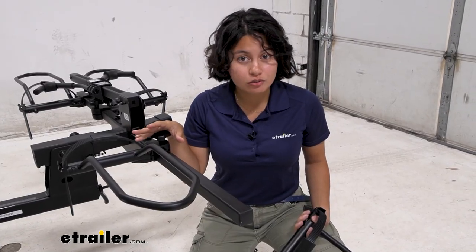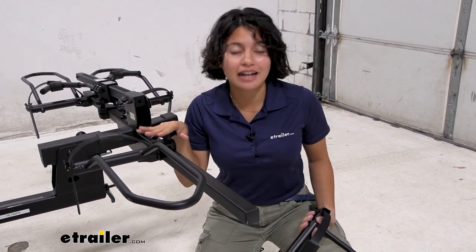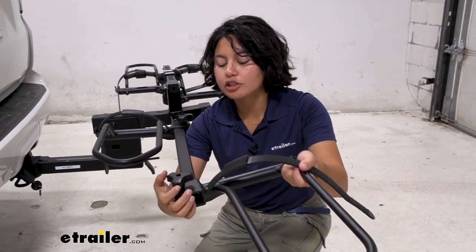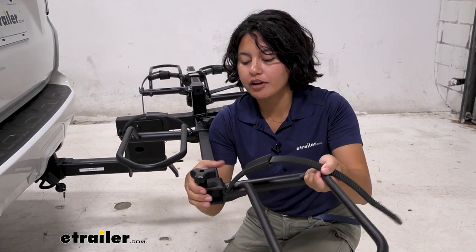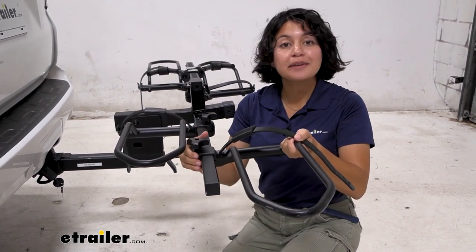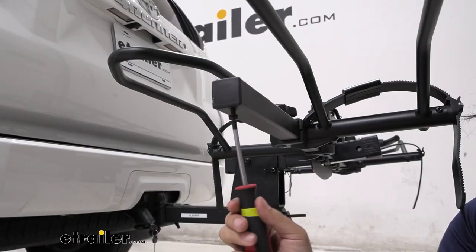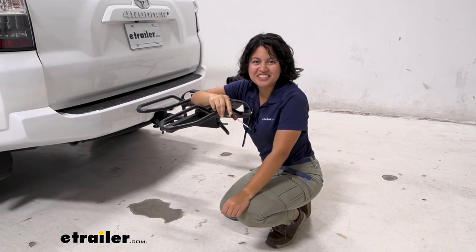If you're replacing your right cradle, you will have to take the left one off first before you can gain access to your right one. Then get your new wheel holder, make sure that knob is loose, and just slide it through the bike rack to your desired position. Tighten that back down, put the screw back in, and just like that, you've replaced your wheel holders.